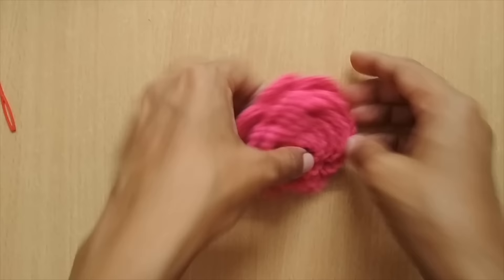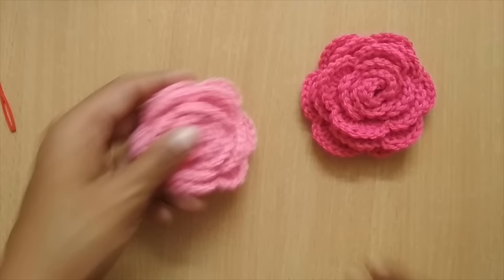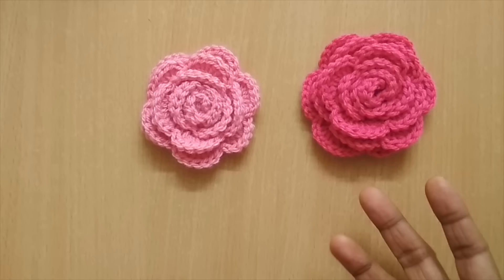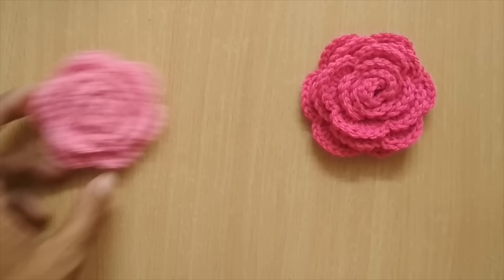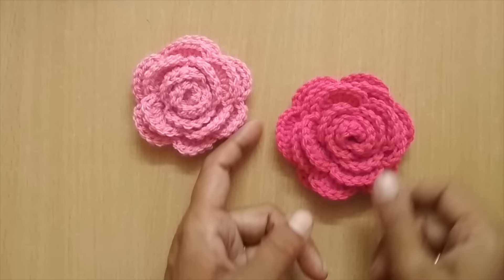Check that the stitches have gone through everything and the shape is secure. Once done, weave in the remaining ends and cut. This is how the finished flower looks — a pretty beautiful rose flower. I made another one in light pink; this is dark pink. You can experiment with many colors. You can make a smaller or larger version by changing the starting chain count. Use it on beanies, bags, or anything you like. If you enjoyed this video, please hit like and consider subscribing. Until next time, bye!